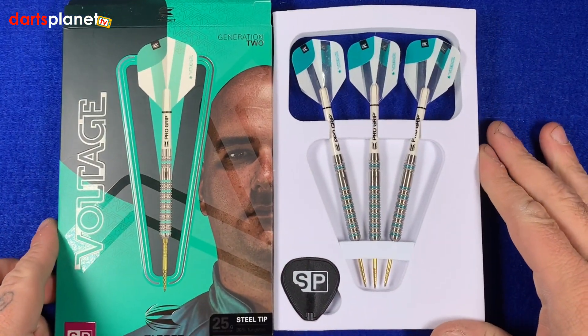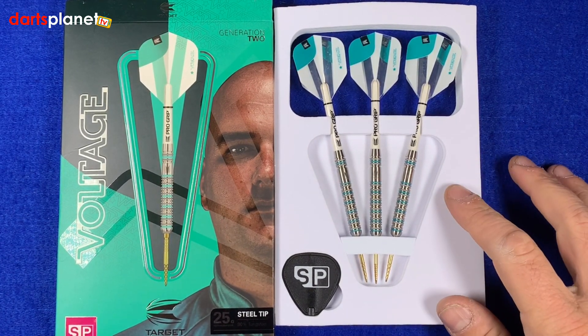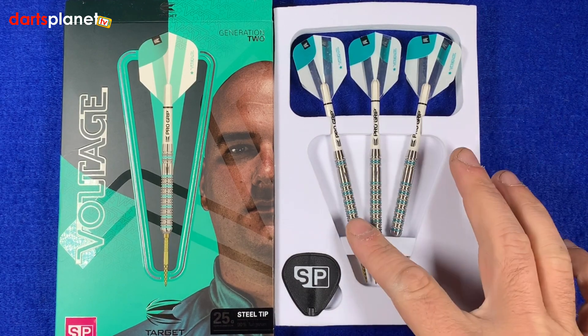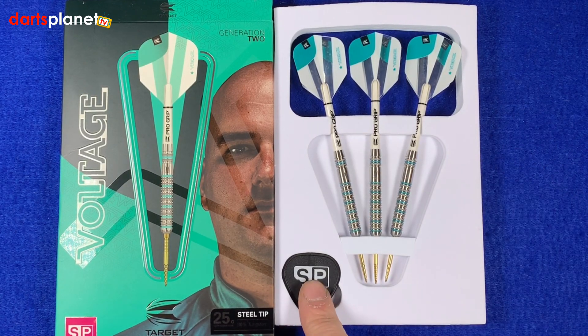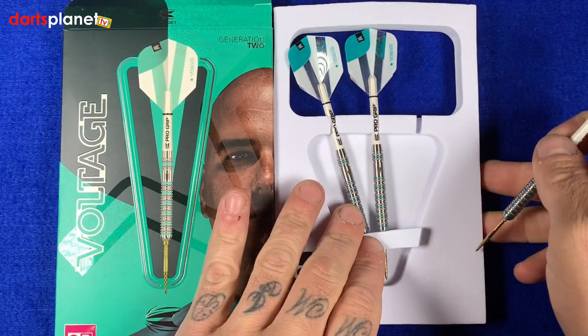Inside the box we've got the really nice foam packaging that we see all the time now with Target stuff. Three darts made up ready to go and our SP tool. Let's take one out and have a closer look.